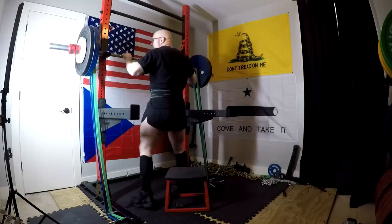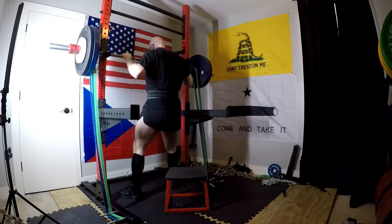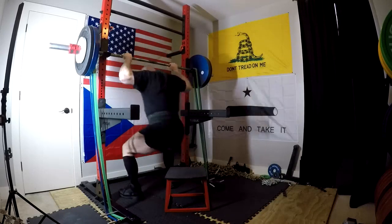Hey everybody, it's Jason Blaha here and it's time for another Ork Mode workout. As you guys have probably guessed, this was a deload for the first half of the week.